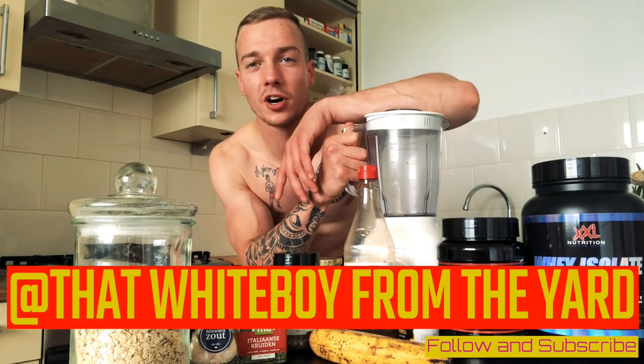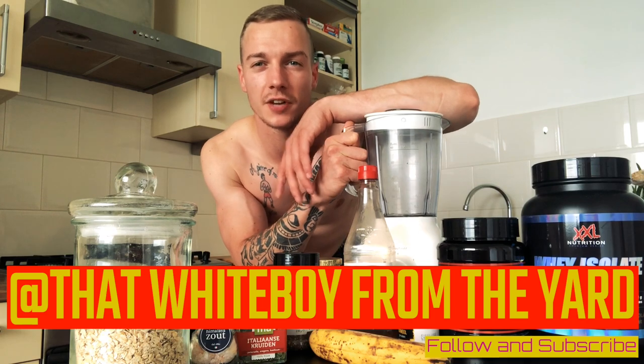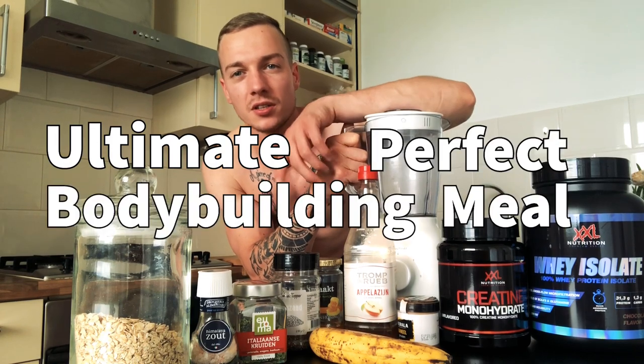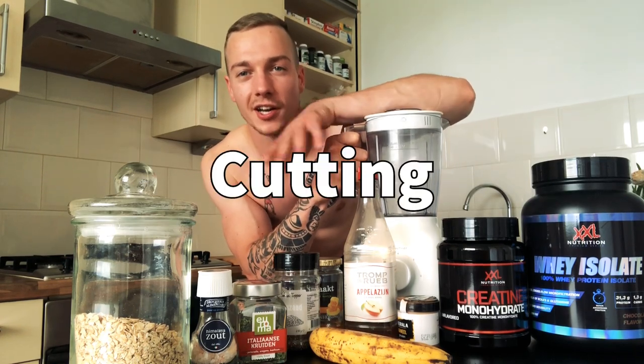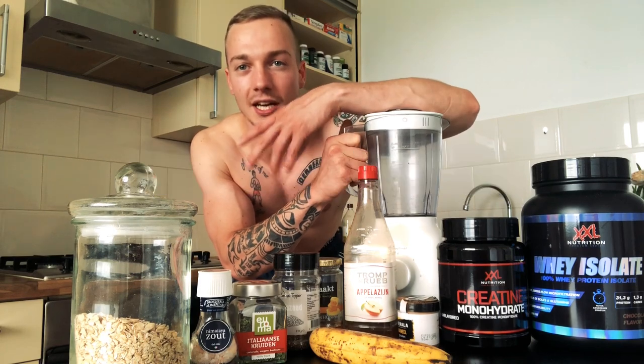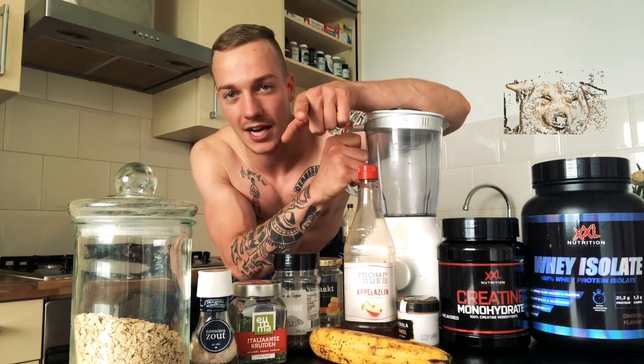What's up everyone, it's that white boy from the yard and I'm back at it again with another video. This time I'm in the kitchen — I will be making the ultimate perfect bodybuilding meal when bulking and when cutting. Thanks a lot for watching, and don't forget to subscribe. I'm not a doctor, I don't have any medical degrees — this is just my opinion and how I see things.